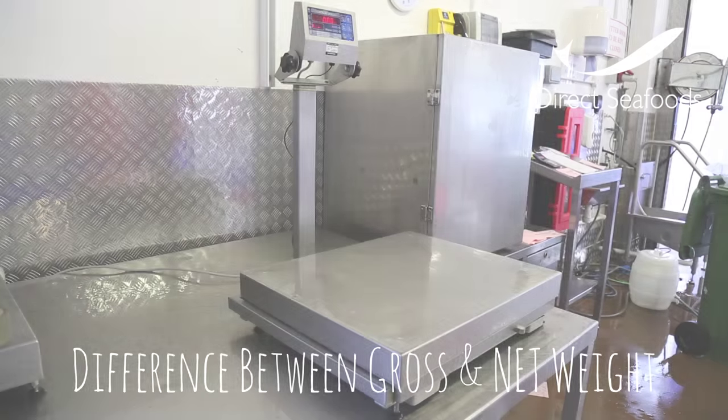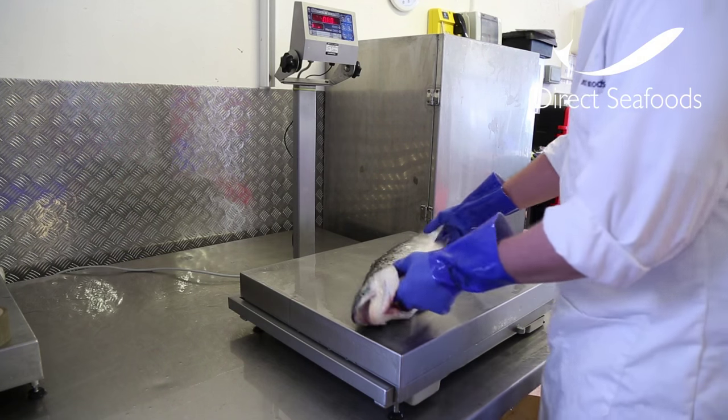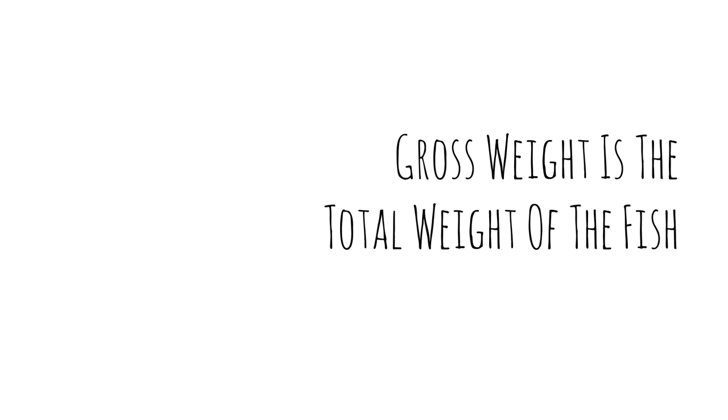The difference between gross and net weight is one of the most commonly asked questions that we receive on a daily basis. This salmon will weigh just over 3kg and that is the gross weight. Gross is the weight of the entire product, nothing prepped, nothing trimmed.